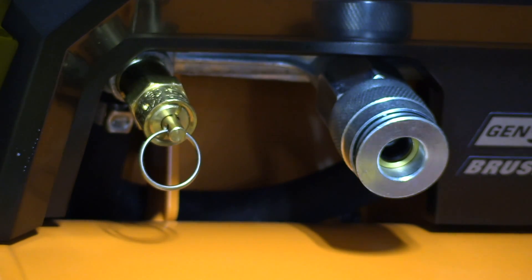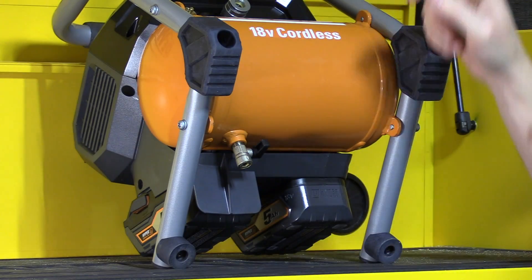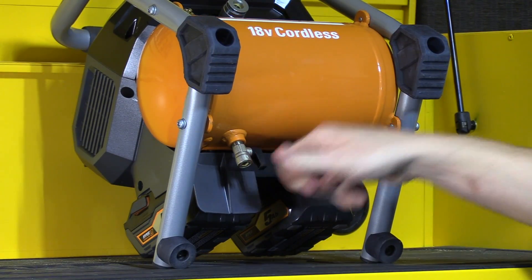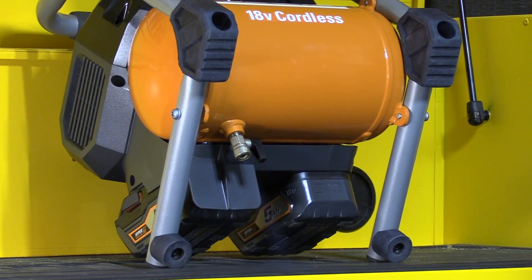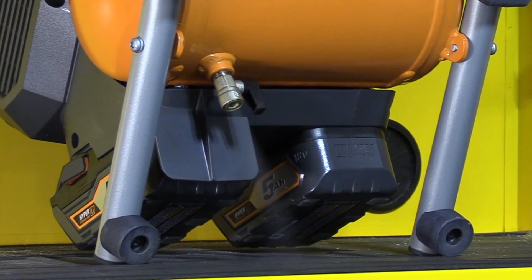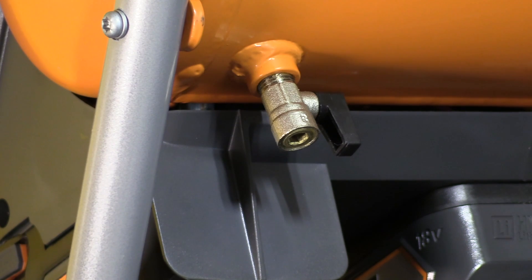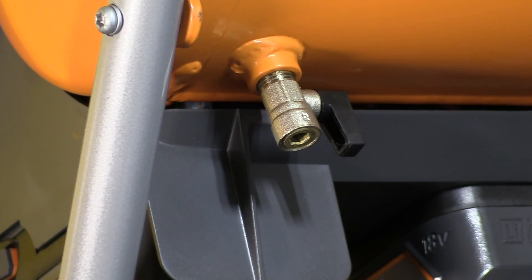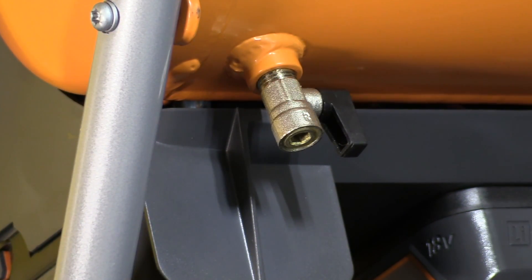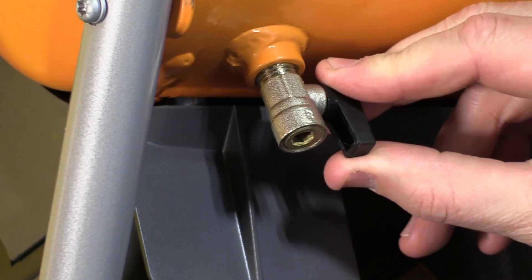Because this is an oilless compressor, you don't have to change any oil, but there is still minor maintenance needed. On the bottom of the tank there's a ball valve — occasionally open that up to remove the air, and it will also blow out a fine mist of water. As the compressor runs and compresses the air, water collects inside the tank. Because this is a steel tank, water sitting in there would eventually cause rust and premature failure. So every time you use it, open up that valve and remove all the air and water.